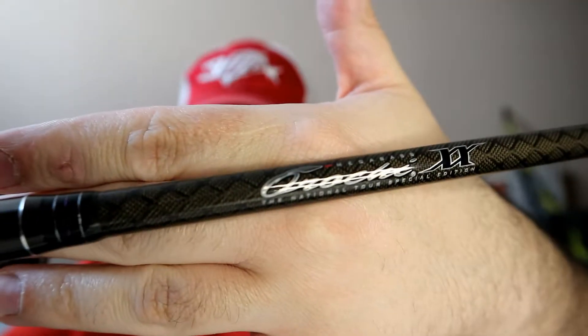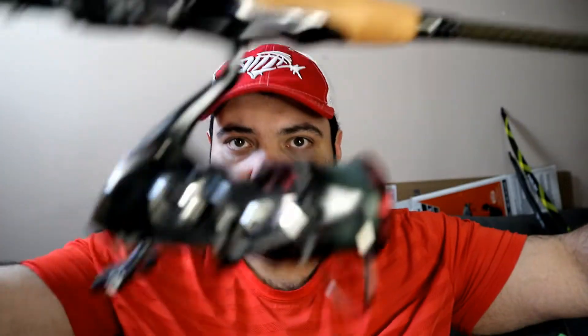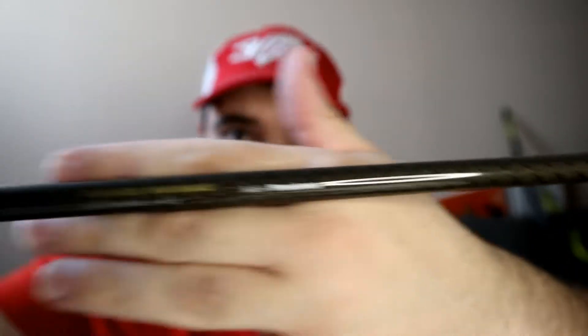My next setup you may have seen from my last review or first impression video - it's the Megabass Orochi XX Whip Snake with the Shimano Vanford 3000HG. I've got 8-pound Power Pro on it. The Whip Snake is a 6'11" - medium light, borderline medium light to medium. I'll link the video for this rod in the description and on an end card.